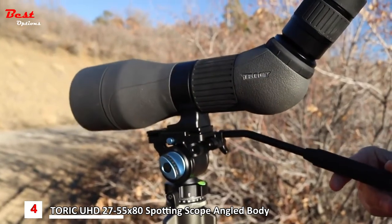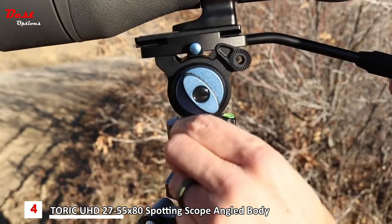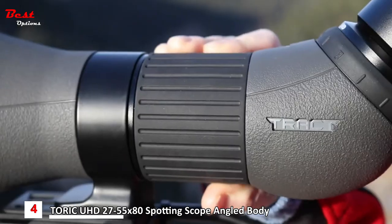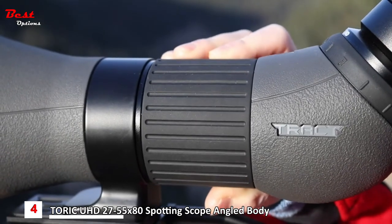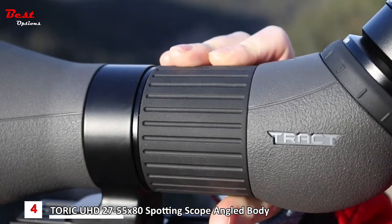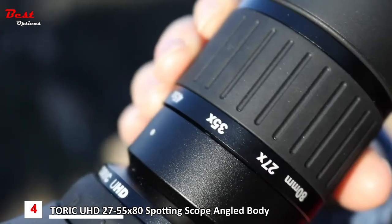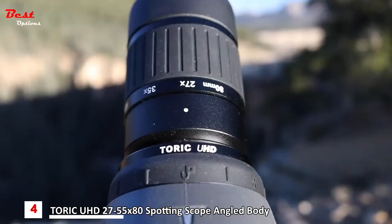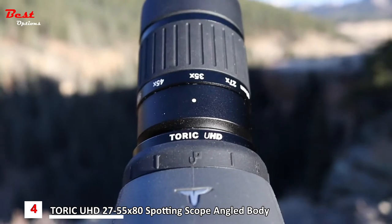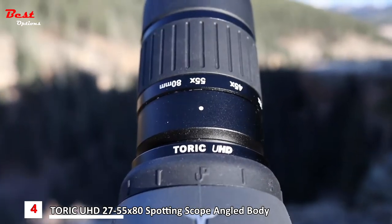The focus dial is super smooth, giving you the ability to quickly and easily focus on distant animals and landscapes. The magnification increases from 27 to 55 power with a flick of the wrist, so you can hone in on an animal's size or keep an eye on a target at extreme long ranges.